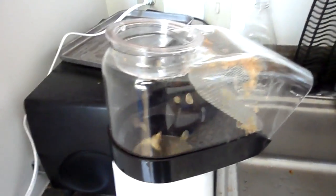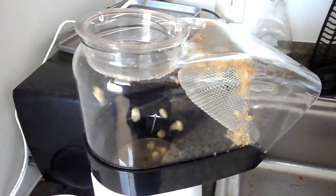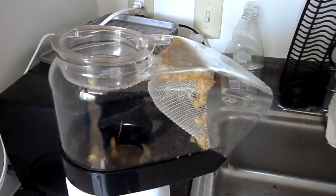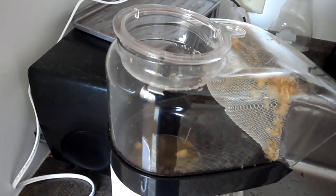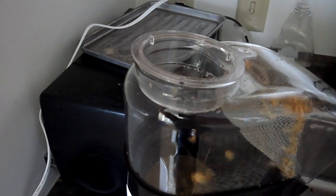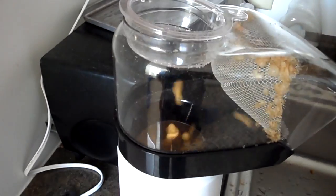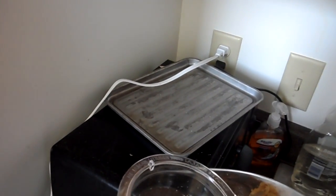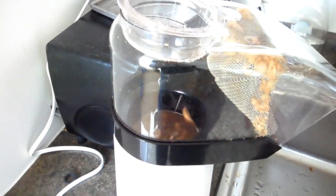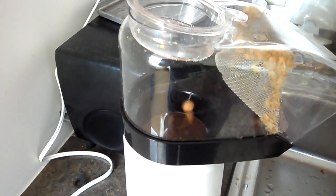Pretty soon you'll start to see the beans change in color. They'll go from green to a light brown, and then to a darker brown. You can see they're getting brown now — there's a light brown, almost a reddish at this point.